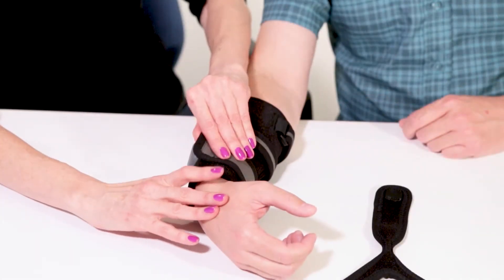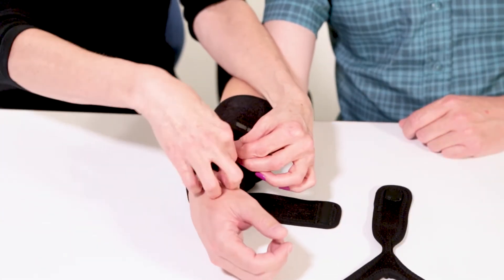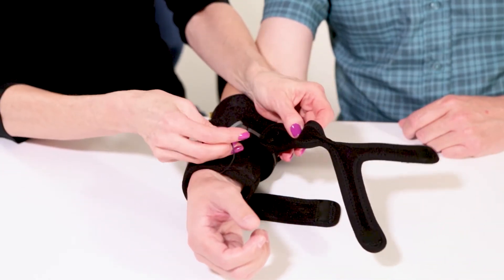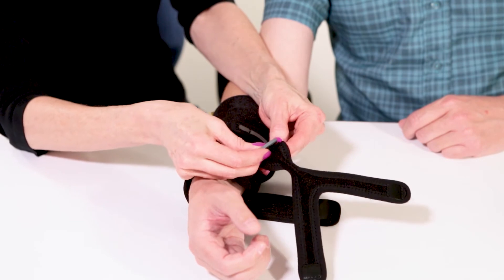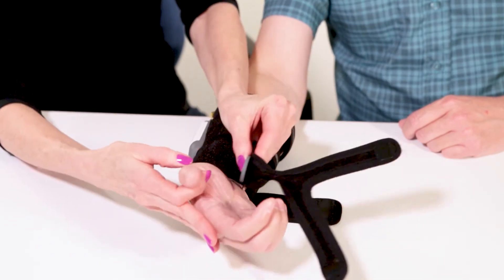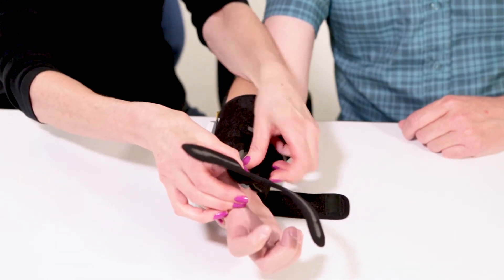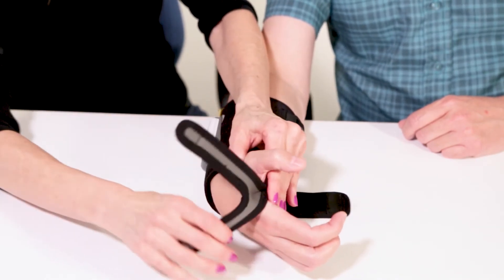To use the thumb strap, remove the thumb electrode and the movable Velcro tab it's attached to from the forearm part of the garment. Attach the Velcro tab of the thumb electrode to the thick part of the thumb strap. Place the electrode at the base of the thumb.